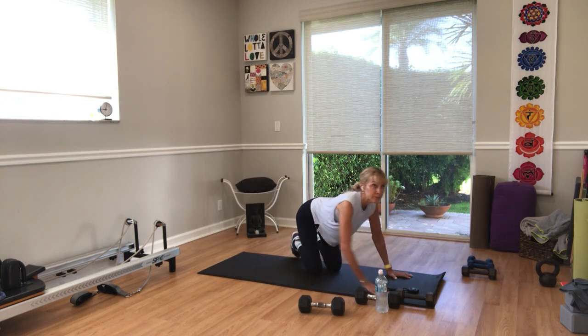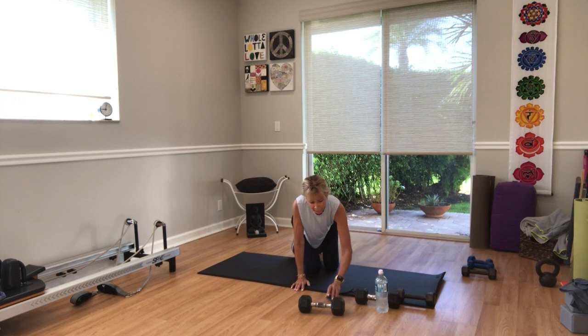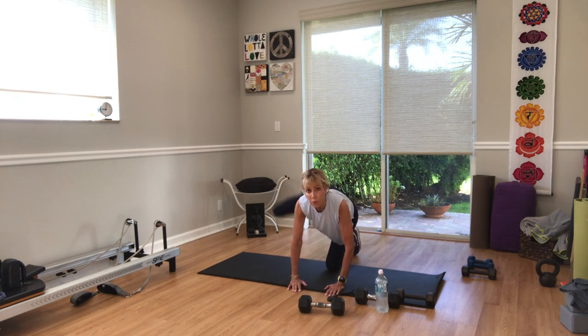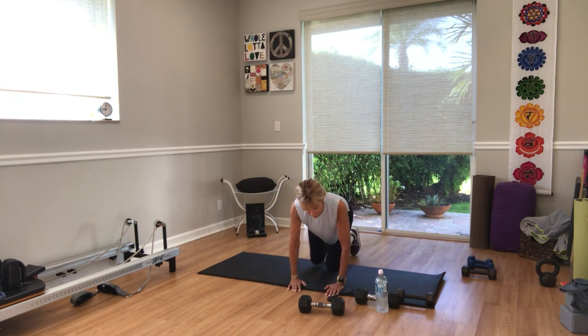On to your hydrant — right leg first. Three, two — go. Try not to lean into your left side, try to keep it level. Looking good, guys. Five seconds — and rest.